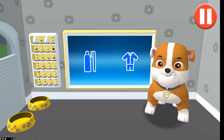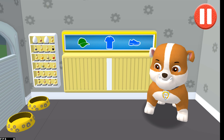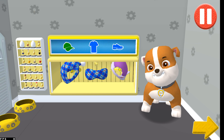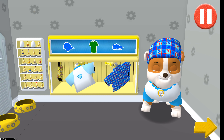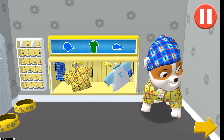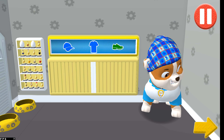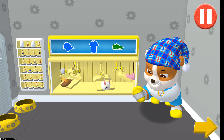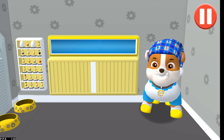Tap the blue clothes picture to open the closet. Tap the arrow to go to the next activity. Bet I'll have sweet dreams in these pajamas!